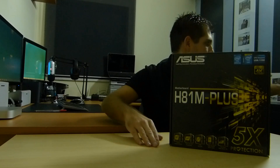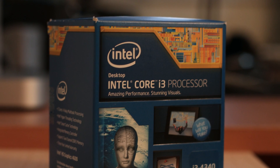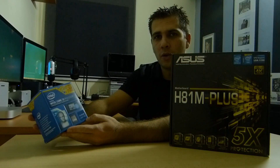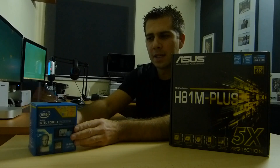Since it's a light gaming build for my kids, I will not be using a dedicated graphics card. I'll be using the iGPU that comes with the processor — I'm going to use the i3-4340 processor, and specifically the Intel HD Graphics 4600 that comes with it.